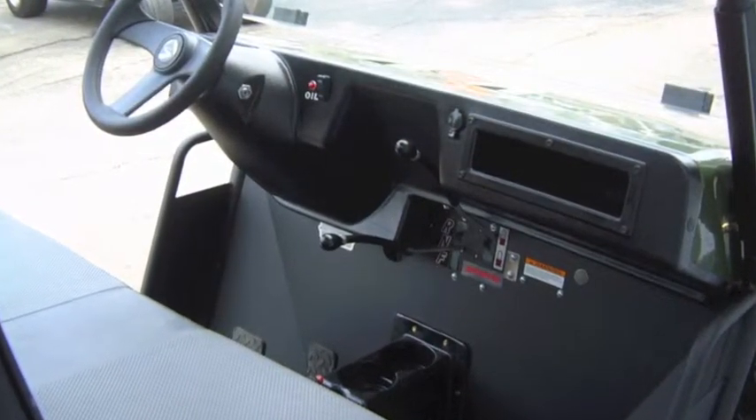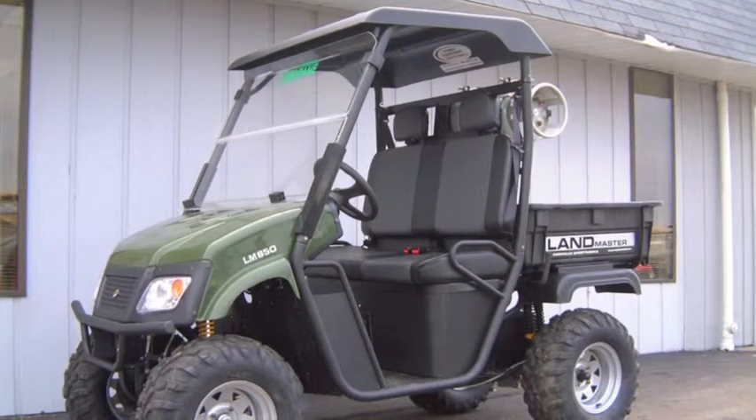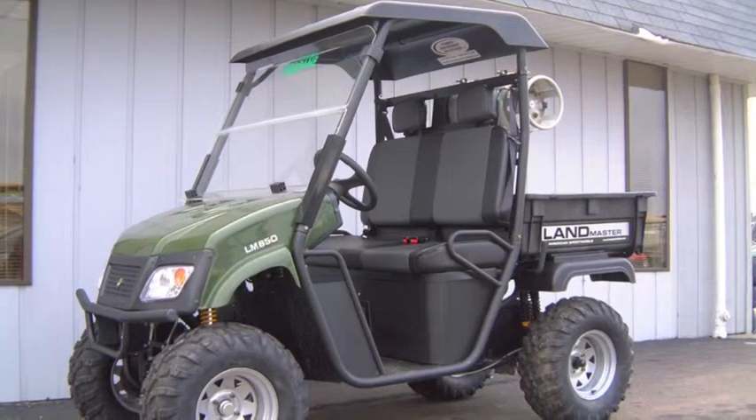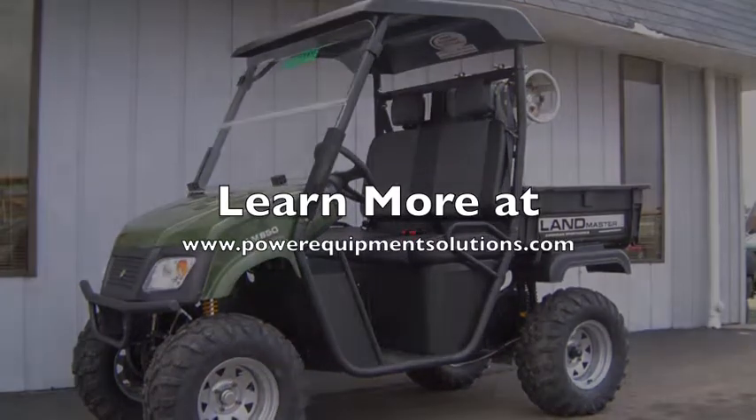This capable UTV is an excellent choice for landowners, companies, institutions, and anyone else that needs a clean-burning, low-maintenance, heavy-duty 4x4 utility vehicle that won't break the bank. Learn more at powerequipmentsolutions.com.